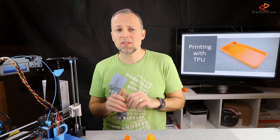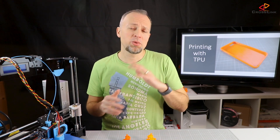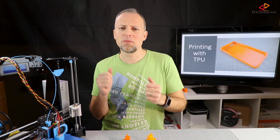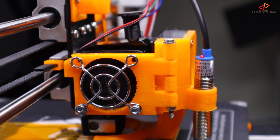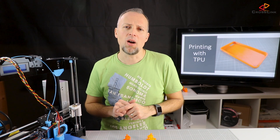Imagine that you don't have the extruder fan hinge and still have everything mounted with screws. You would actually not see that there is a problem until everything completely wraps around the gears and the motor stops working — not such a good idea. So better get this hinge upgrade done first before printing TPU. The link to my video explaining the installation is up here.